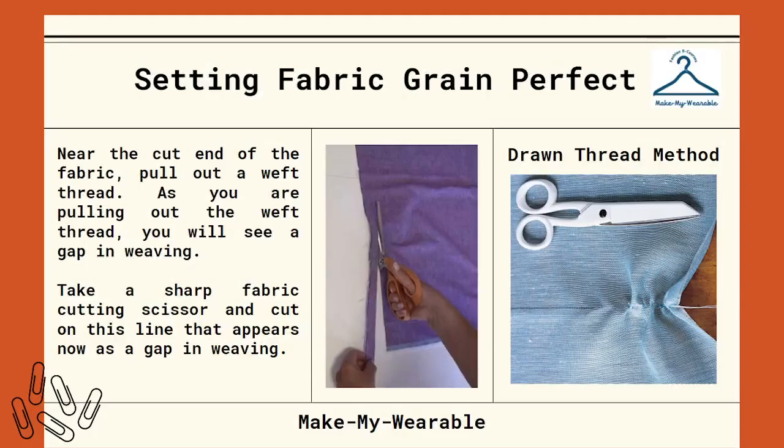Now you have to set the fabric grain perfectly. Near the cut end of the fabric, pull out a weft thread. As you are pulling it out, you will see it is leaving a gap in the weaving. Take a sharp fabric cutting scissor and cut on this line that appears as a gap in the weaving. Follow the same procedure on the other cut end.